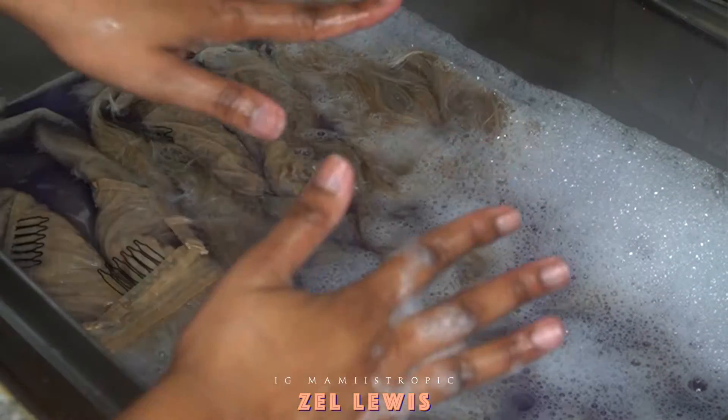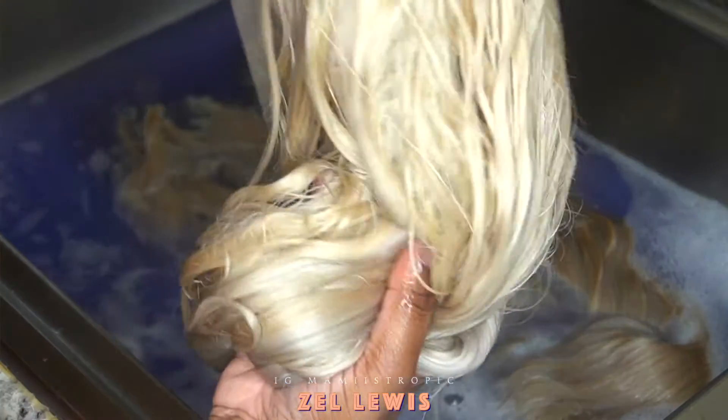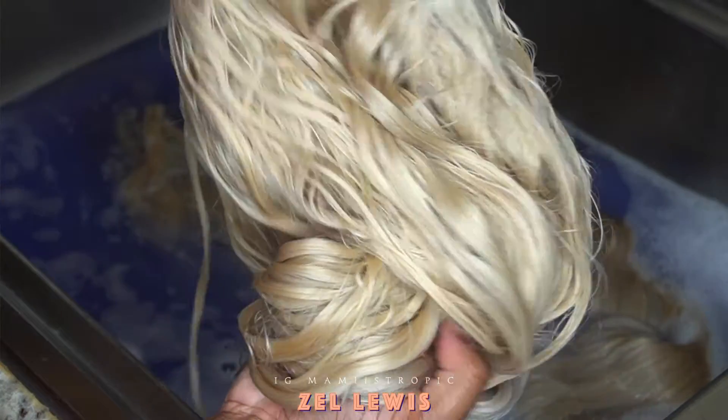I'm leaving it for 15 minutes. You can see that tone is washed out — this was the wig I showed you earlier that was really yellow. It gives it a white tone.